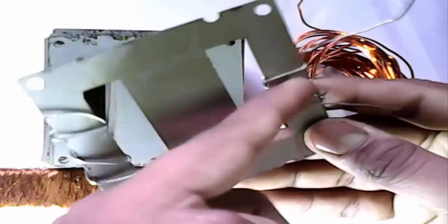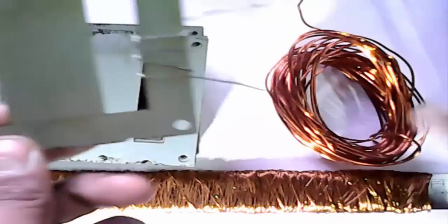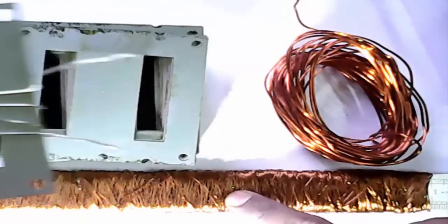This side we use DC and this side we use AC. And this is iron sheet, we need to join together. This is DC, we set here, and AC set here.